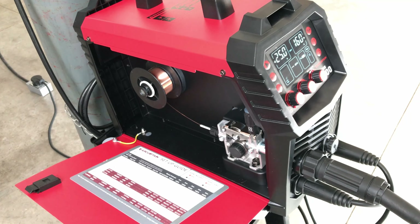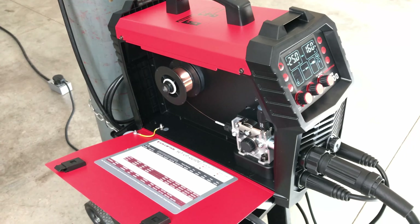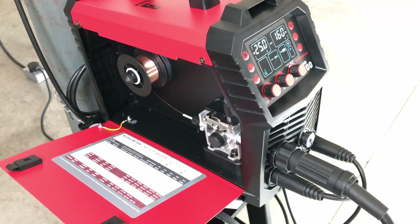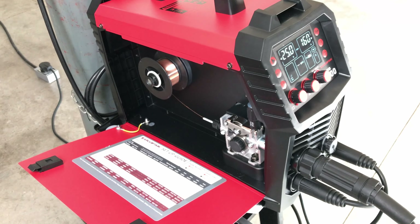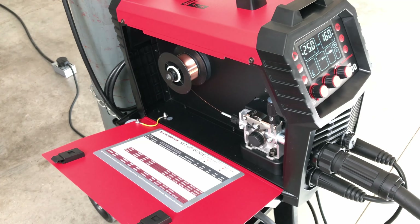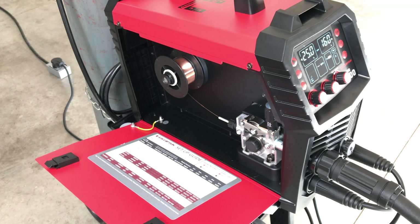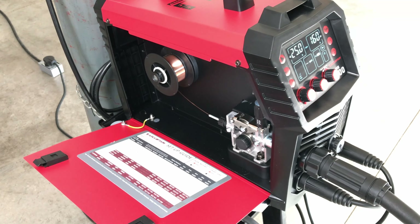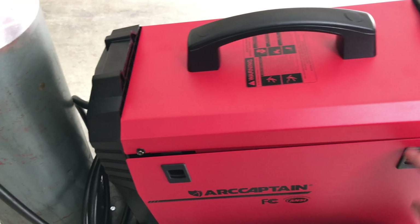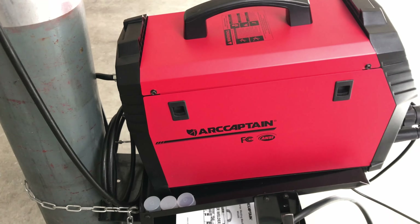I'll put links to this machine in the description if you want more information, since I didn't cover a lot of the technicalities. You can see everything it comes with and what it's capable of. I'll put the Arc Captain MIG 200 link in the description as well as an affiliate link with a discount code — I believe it's 5% off. I'll certainly be doing more videos about it as time goes on, though I'm pretty busy right now as I'm potentially moving to a new home.